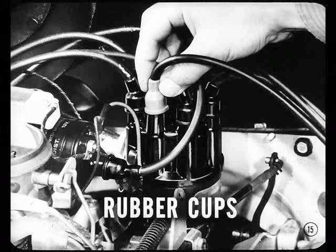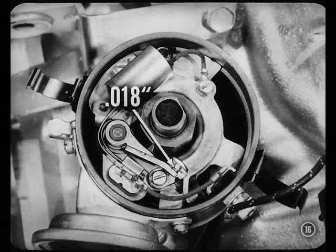Then push the rubber cups over the distributor towers. If the cups are too close to the ends of the wires when you make the connections, they may interfere with the connections. Another thing: see that the distributor points are set at 18 thousandths. Check the rotor, too, to see that it's the right one — not too short. Look for evidence of arcing or cracks in the cap.